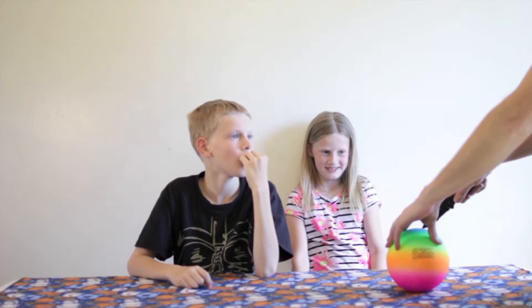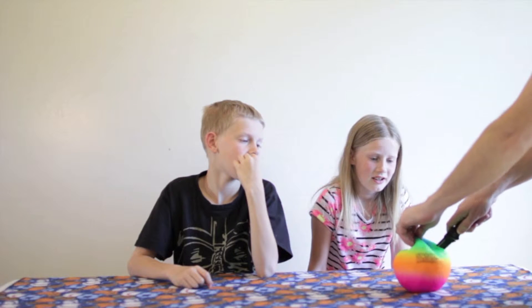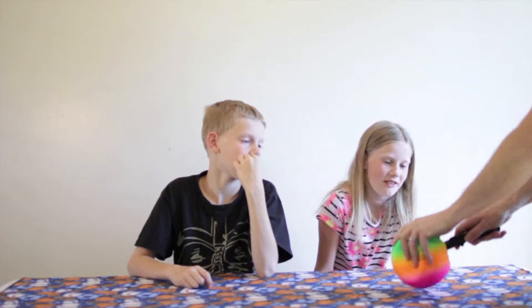Let's find out. It's shrinking! Oh my, I love this ball!